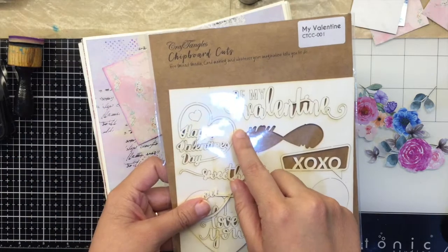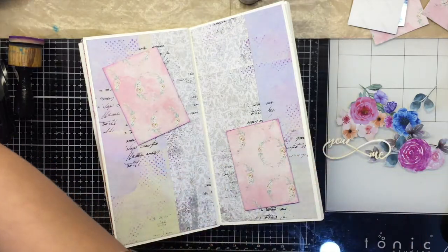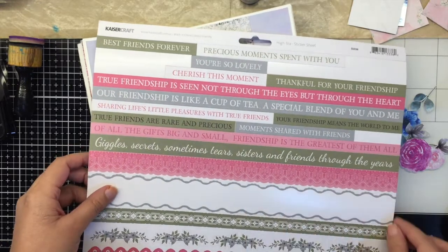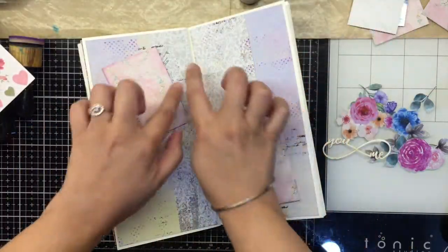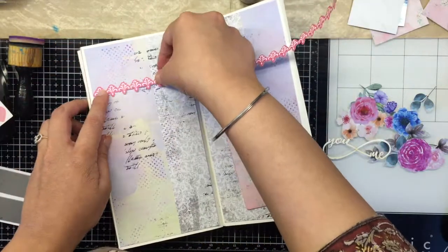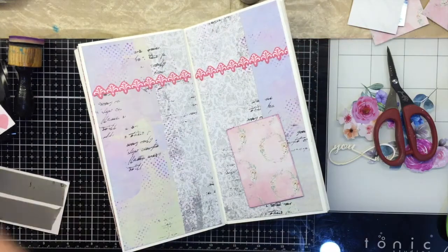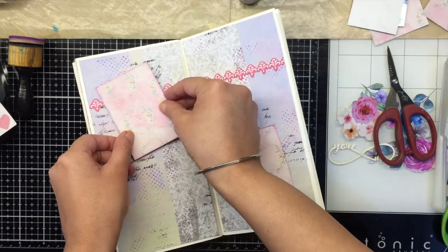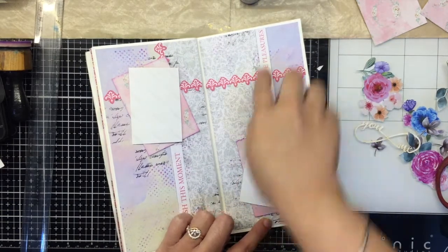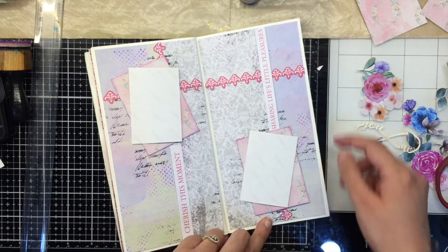I'll also be using the My Valentine chipboard cutouts to add some more elements. I have a Kaiser Craft sheet of stickers, so I'm going to use some elements to add a little detailing like borders and phrases that would add meaning to my page, so I don't need to add anything else later.